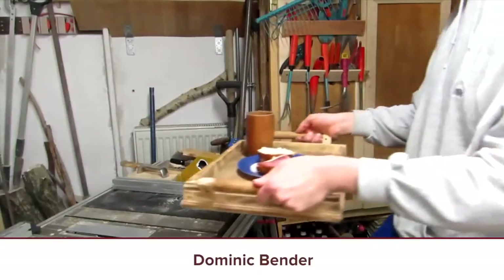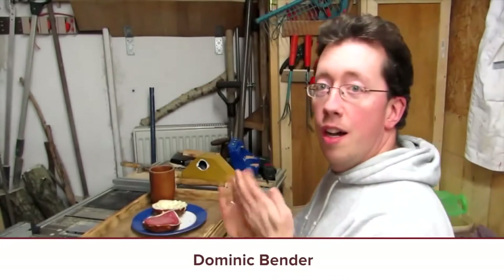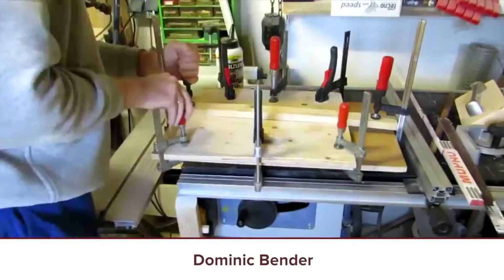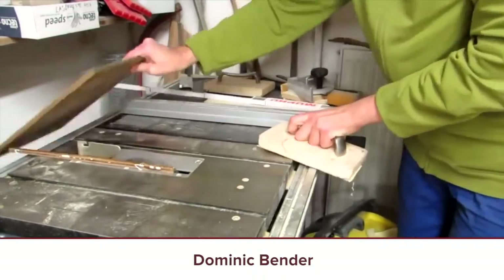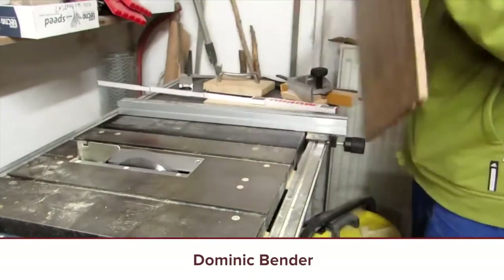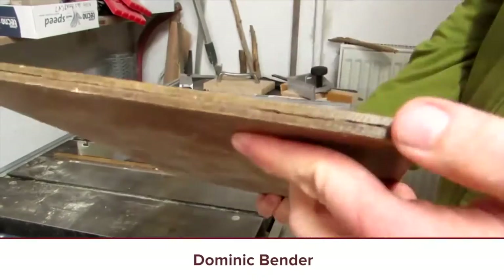Next video: Turn a Serving Cart into a Tray — an upcycling project by Dominic Bender. He just takes an old serving cart and turns it into a tray. A cool thing Dominic does is produce two versions of his videos — an English version and a German version — which I'm sure takes up a lot of time. He's got a ton of other videos too, so you're going to want to check them all out. Good stuff by Dominic Bender.